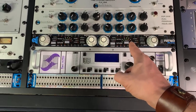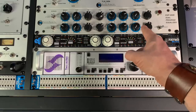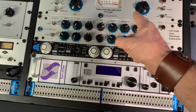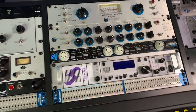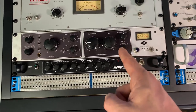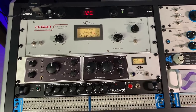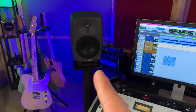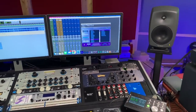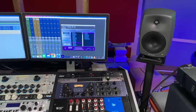That's the FATSO Empirical Labs compressor — I call it the awesomizer because it does a lot of good stuff. That's the Summit Audio tube equalizer. That's the Summit Audio LA-2A style compressor, the TLA-100A. The amazing SansAmp from Tech 21. The LA-610 from Universal Audio. And the legendary LA-2A. I've used Genelecs for the past 10 years — they just sound phenomenal and I'm not really looking to replace them with anything else.